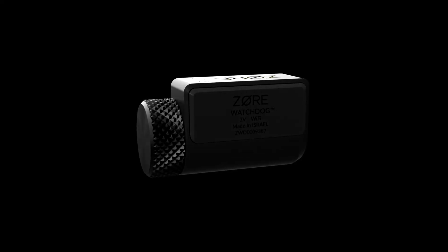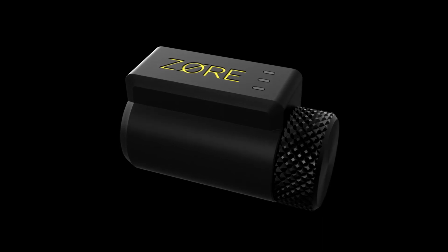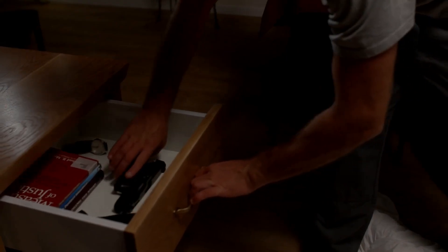Now, if your home is your safe and you don't lock your gun, but you still want alerts, we have a solution: the Zor Watchdog. The Zor Watchdog is not a lock, but rather a notification device. Its sole purpose is to notify you if your weapon is tampered with.